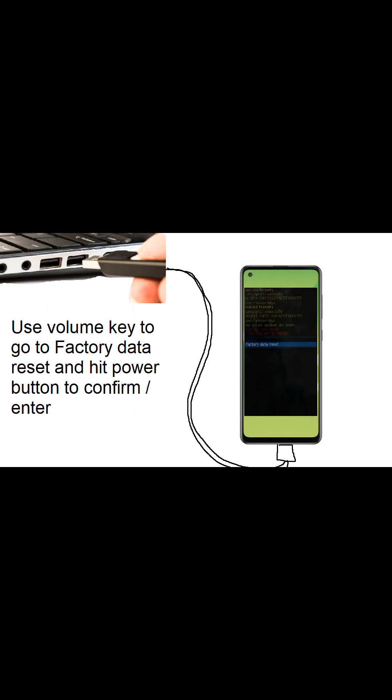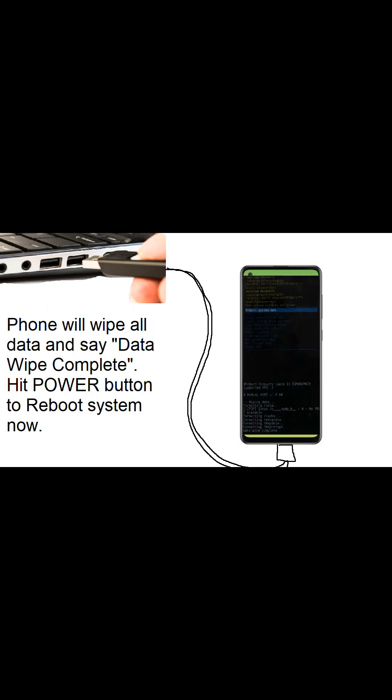You need to confirm it, so use the volume key to go to 'Factory Data Reset' and then hit the power button again to confirm. The phone will wipe all the data.